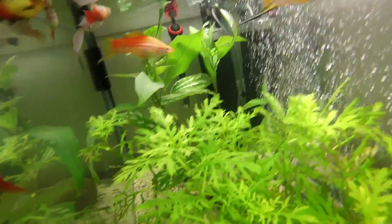That plant there is Wisteria — that's one of the plants I've got in there. I've also got that rainbow shark right there. His name's Xerxes.